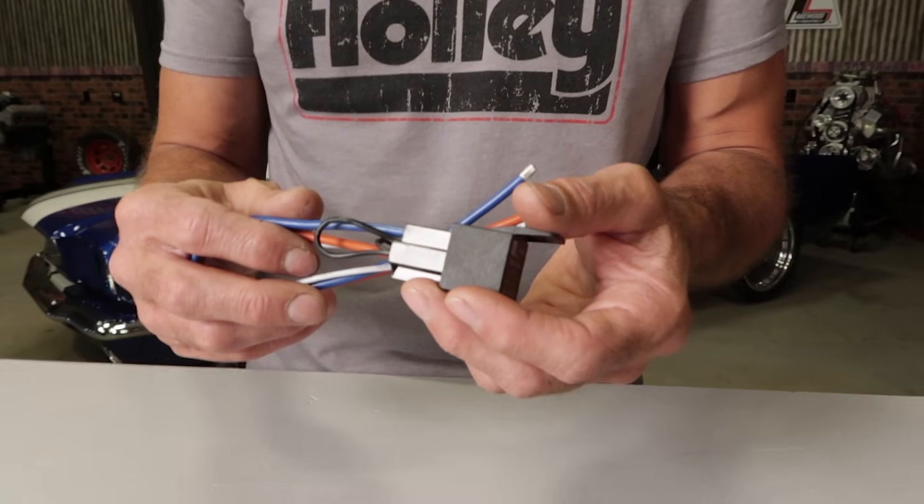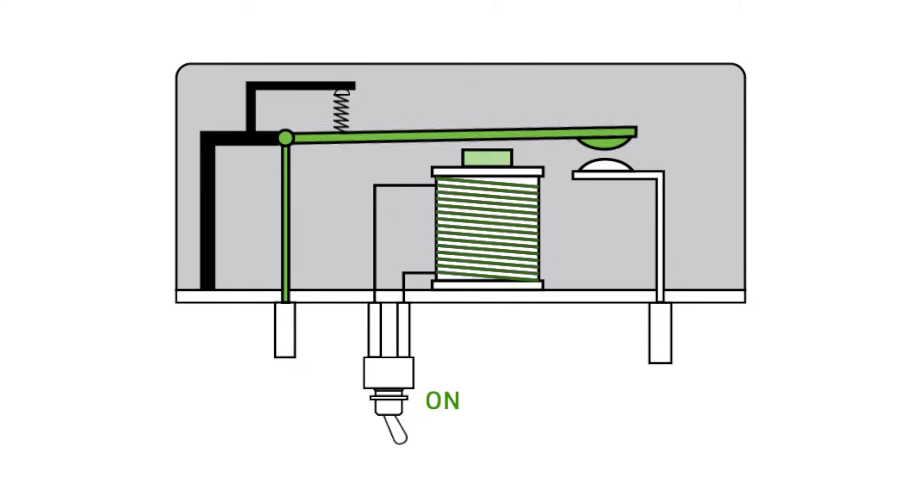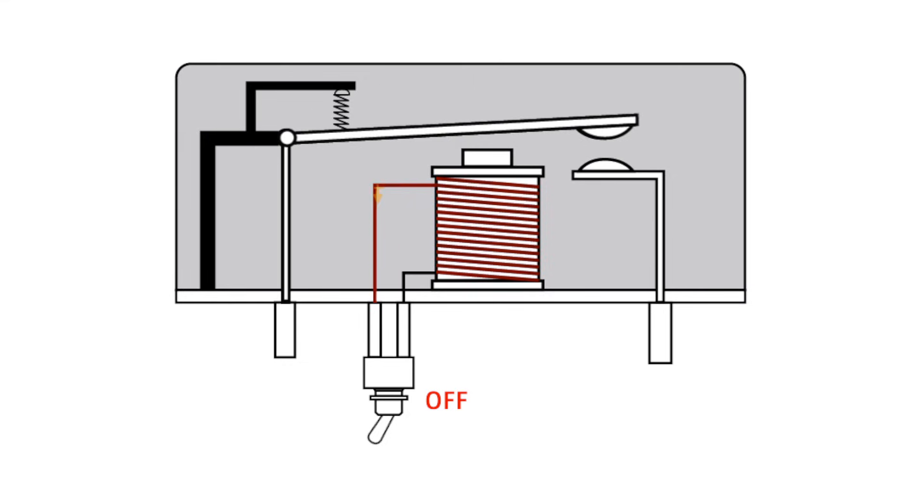There are also a couple of lesser known types of relays called the diode or resistor protected relay. These types of relays are more commonly used to protect sensitive electronics from voltage spikes. When current flows through a relay, the coil creates a magnetic field which suddenly collapses when the current is shut off. This sudden collapse in the magnetic field can create a brief high voltage charge across the relay's coil, which wants to flow in the opposite direction. This flyback voltage can damage the ECU and sensitive electronics if one is being used to trigger the relay. Installing a relay with a protection diode or suppression resistor allows the unwanted voltage a path to dissipate or be blocked.